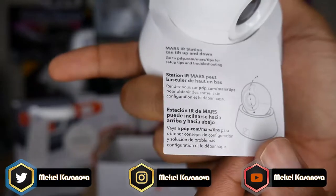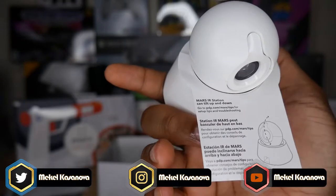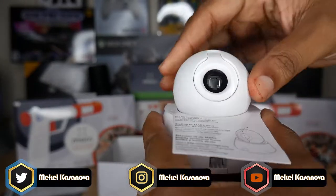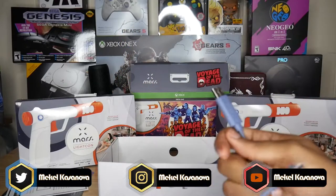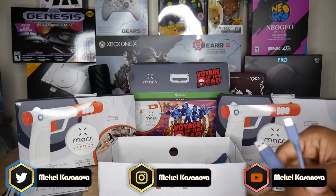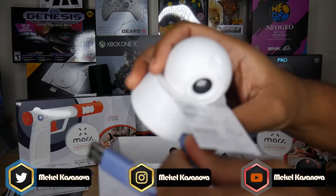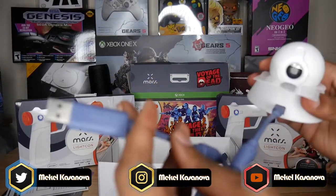There's a little pamphlet showing you can tilt the base station up and down and pivot it around. Also included are game codes — one for Voyage of the Dead and one for Cubits Quest — plus laser safety information. The USB cable is a micro USB that plugs into the base station, and then from there you plug the other end into your Xbox via USB.